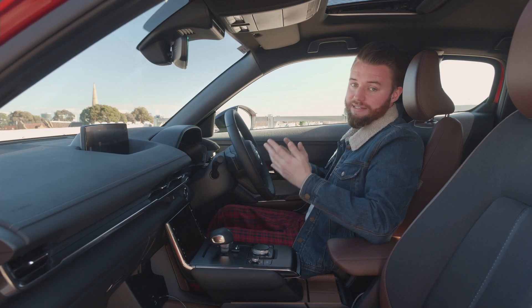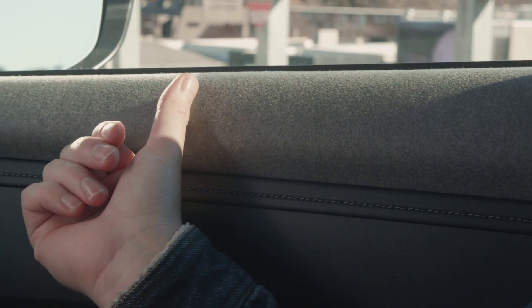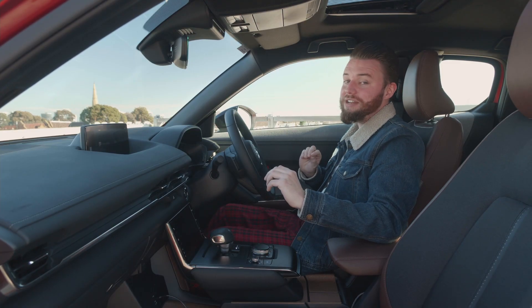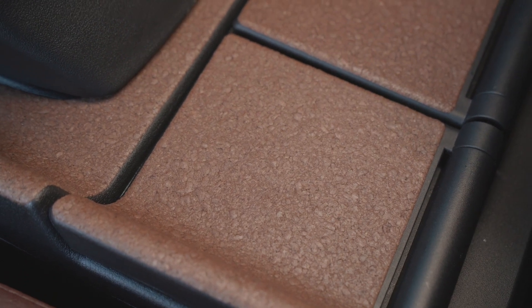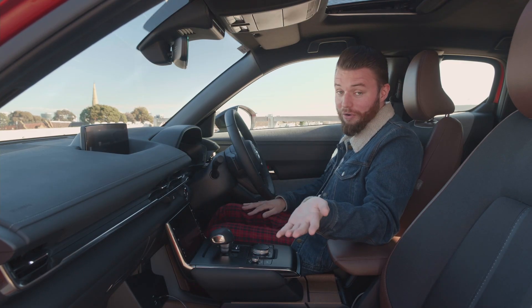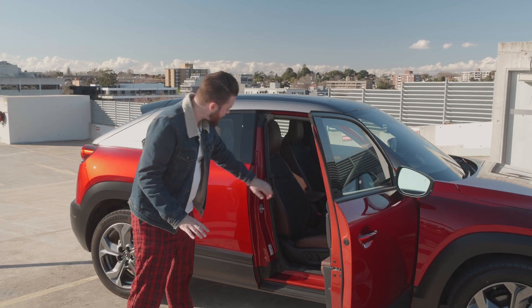The other immediately obvious thing about the interior is the materials. Sustainability was a big focus for Mazda with the MX-30, so the cloth-like material up here is actually recycled plastic, and the leather on the seats is Maztec's, meaning it's not real leather. And then there's the cork. It seems like an easily damaged material, but in low-touch places like on top of the cupholders it's probably okay. The reason Mazda used it is because a hundred years ago, Mazda used to manufacture cork.